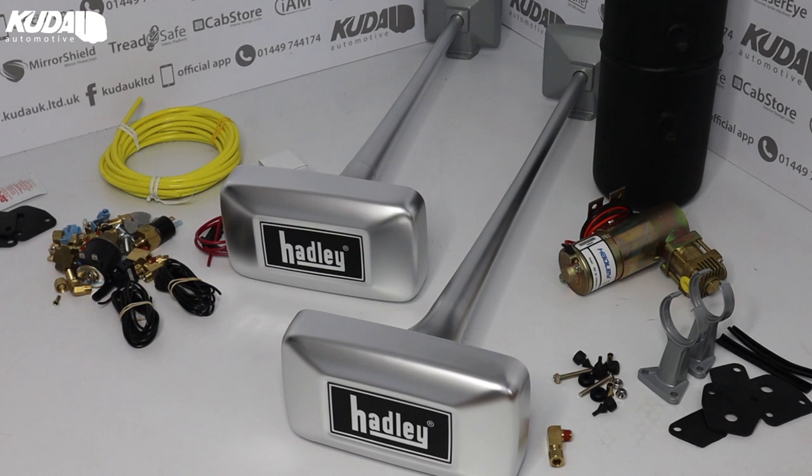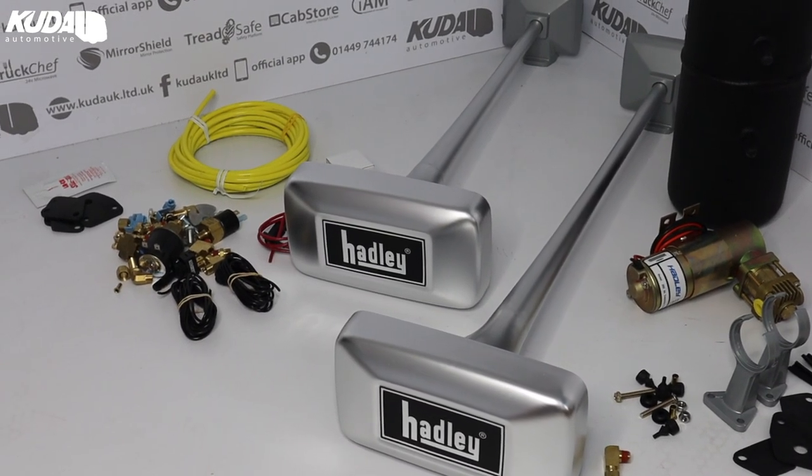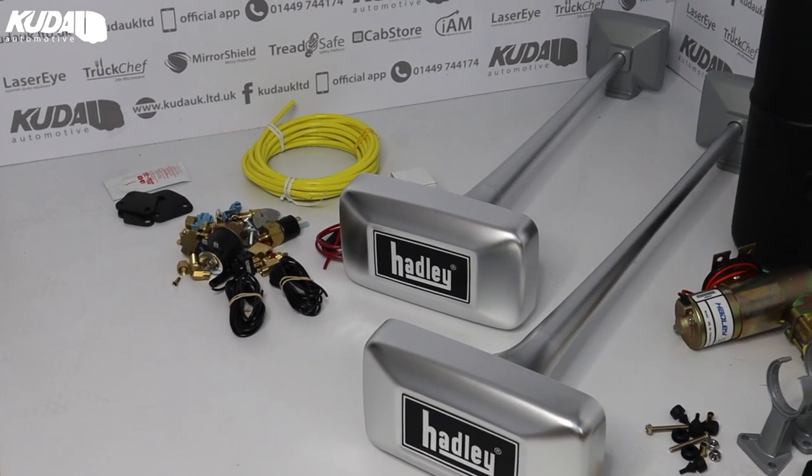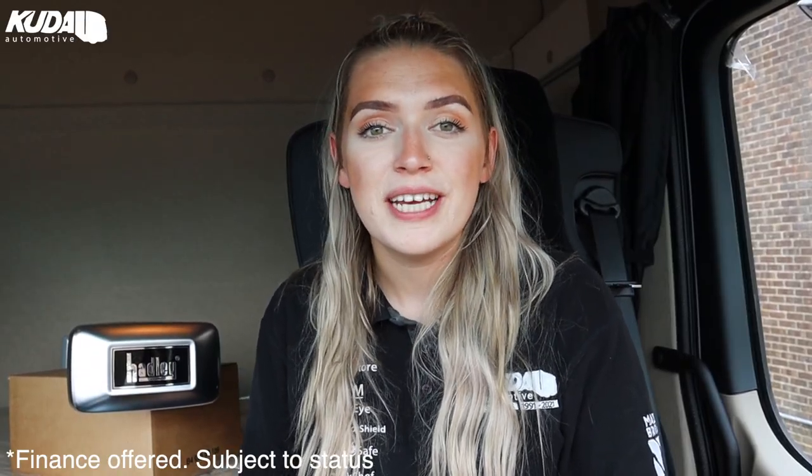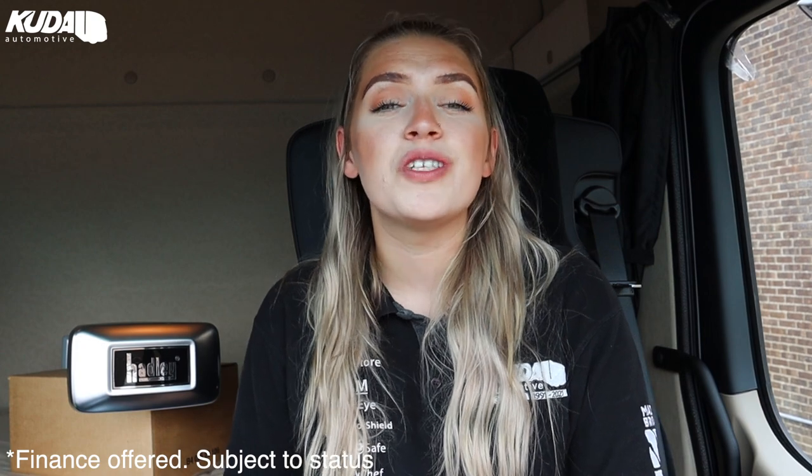These 26 inch and 29 inch air horns come in at £419 excluding VAT, or just £25.14 a month.